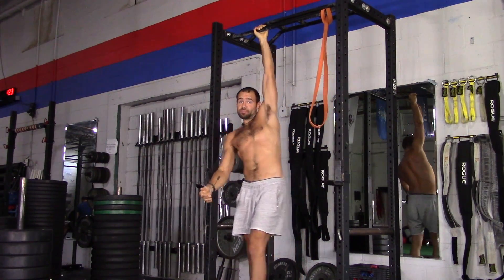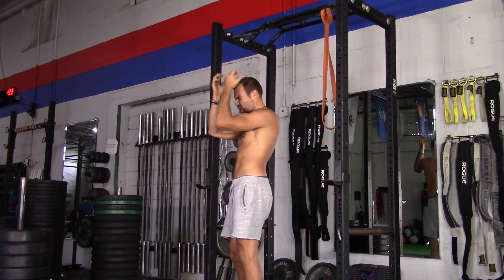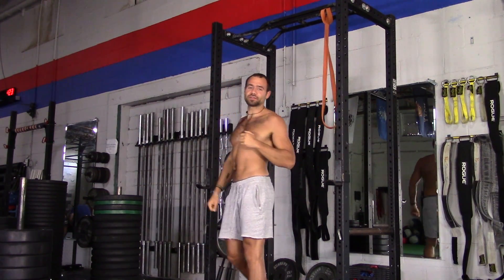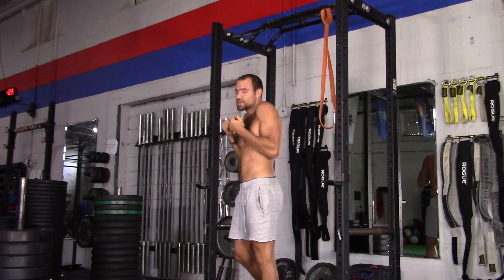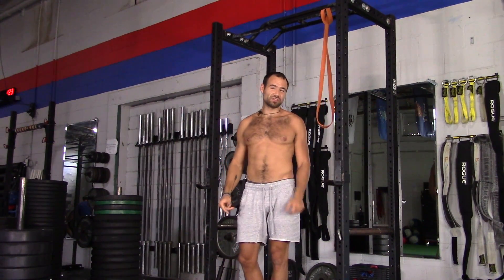The most important thing about a chin-up is to keep your spine aligned. A lot of people will really try to squeeze out as many reps as they can and pigeon-head their neck like this, and then their shoulders shrug up.